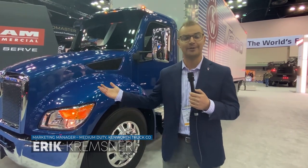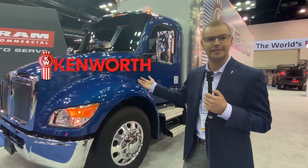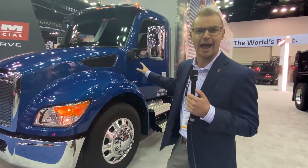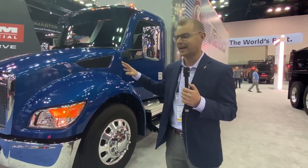Hi, my name is Eric Kremsner and I'm with Kenworth Truck Company. Welcome to NTEA and the booth here for Kenworth. Behind me here we've got the Kenworth T280. This is the all-new medium-duty — an all-new design from the hood, cab, and interiors, and a lot of functions and parts around the engine bay have been changed as well.